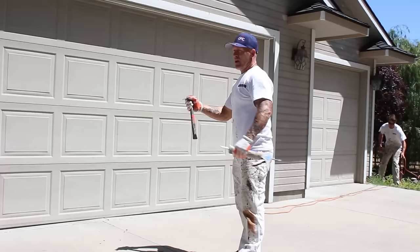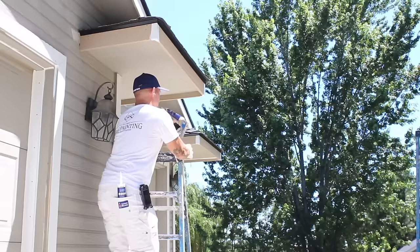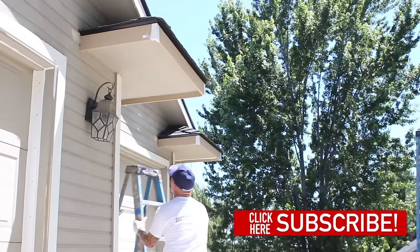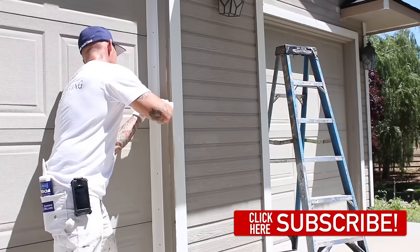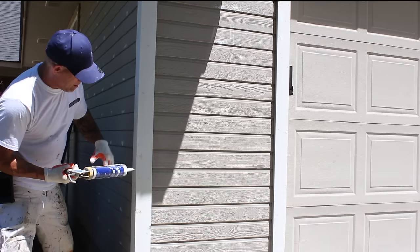If you run into any loose nails, you definitely want to hammer them in. We always caulk the backside of the face boards. We had some new trim installed here, so you definitely want to caulk the nail heads on the new trim. There are also some nail heads on these corner boards that we want to caulk.